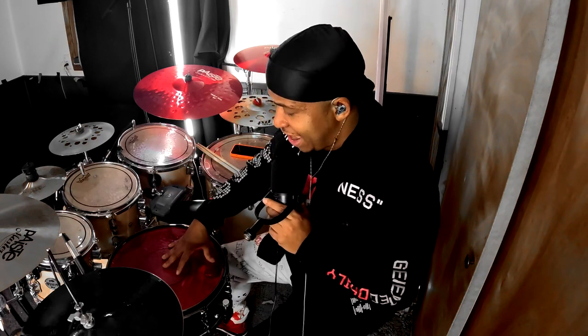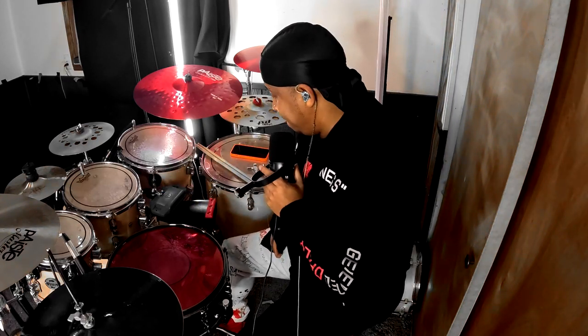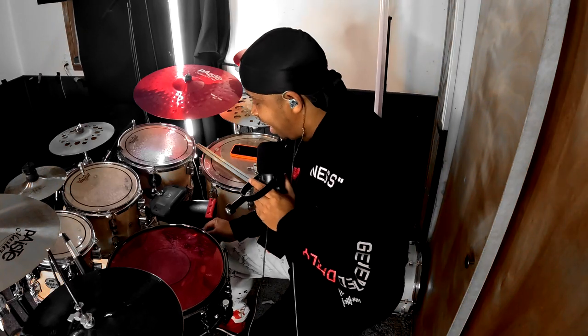First, the snare head I have on is a Remo Red Clear Power Stroke P77 — that's linked down in the description below. It's a great snare drum head to get that pop.